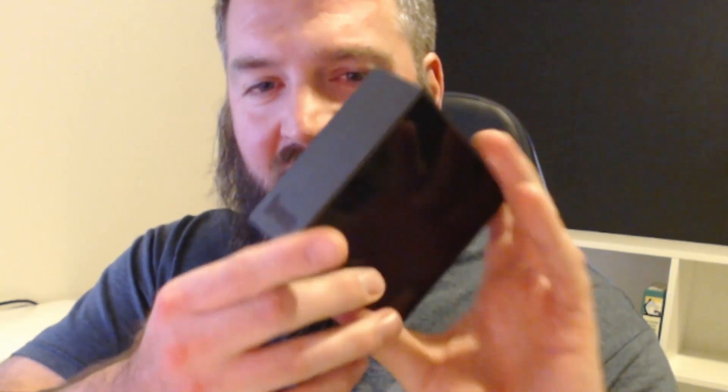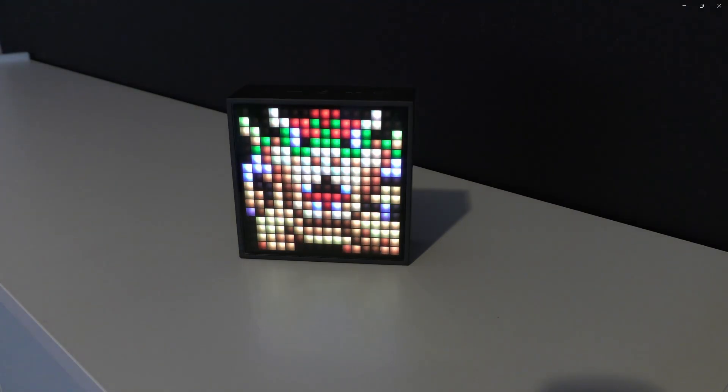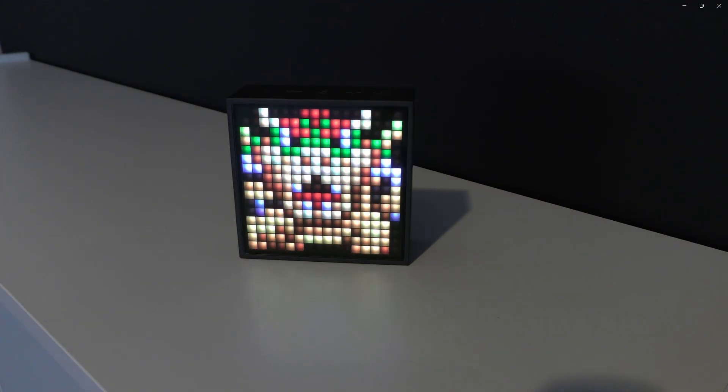Initial reactions to this box — I actually kind of like the build quality. It's covered with rubber material that's coated alongside the device. The video does not do it justice, as the LED screen shows up better than what you would see through the video. This is a 16-bit display on this box.